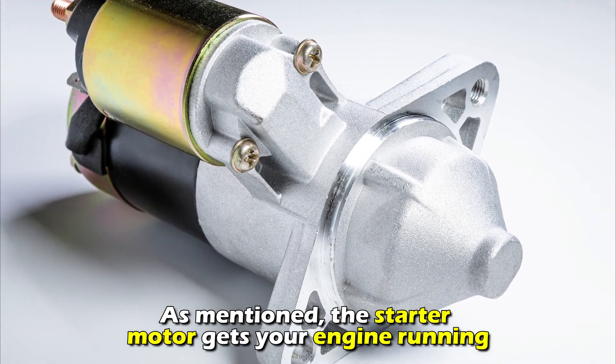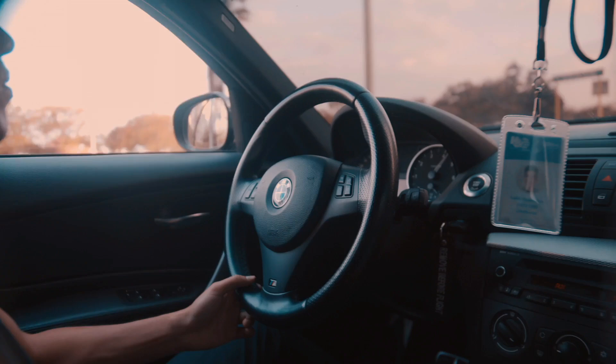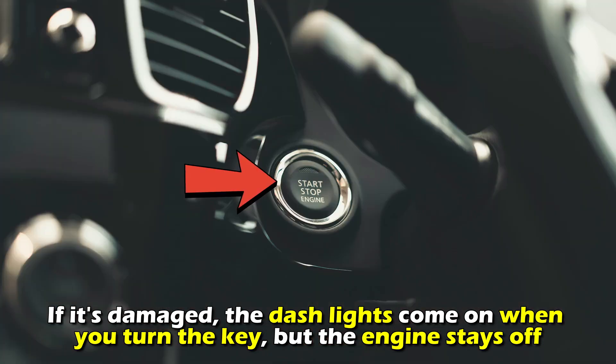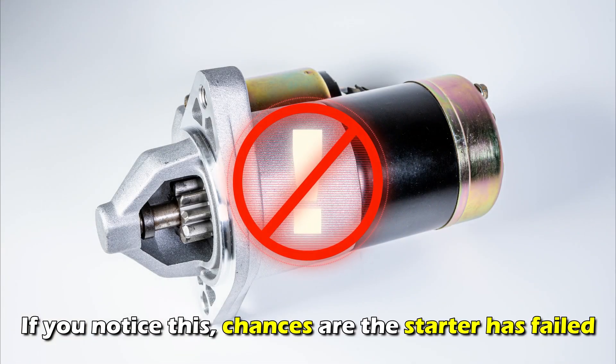With that said, here are three symptoms of a failed starter motor. First, dashboard warning lights. The starter motor gets your engine running. If it's damaged, the dash lights come on when you turn the key, but the engine stays off. If you notice this, chances are the starter has failed.